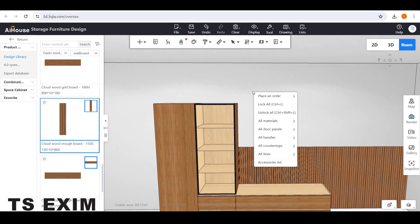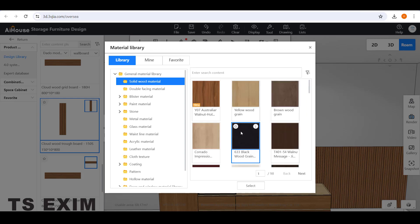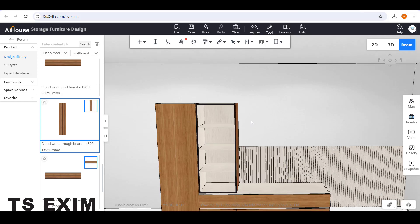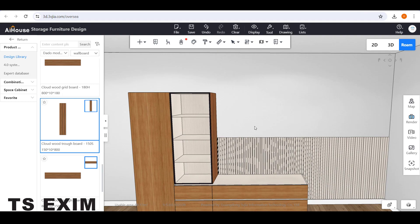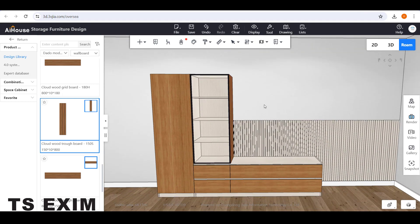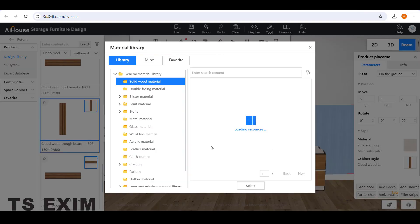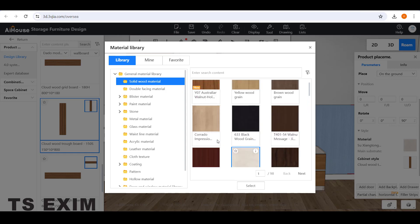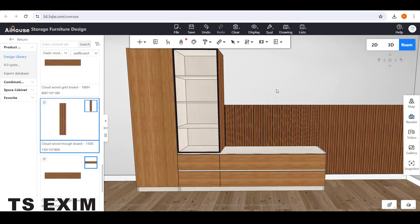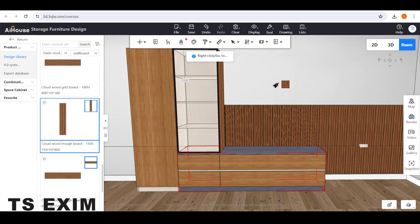To change the carcass color, right-click on the wall, go to All Material, then Carcass Material. Select a different color — you'll see it changes all colors including the back panel. For the back panel, if you want a different color, select the panel and change the color inside the setting box under Material. Choose a different color, for example this one.